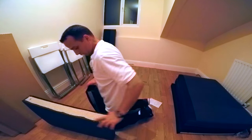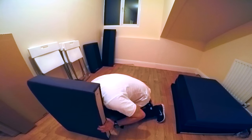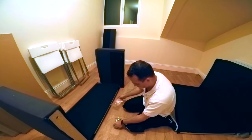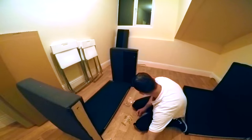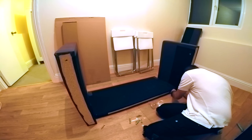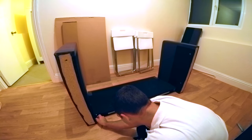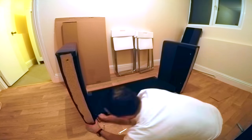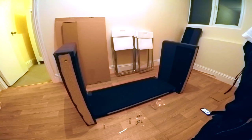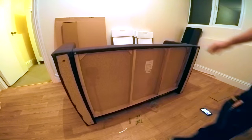First, connect the side panel with the back panel of the sofa — one on one side, another one on the other side. There's a small rail, slide it in and then one screw on the bottom on each side. Don't tighten those screws completely at this point.